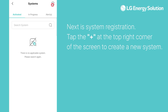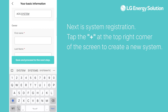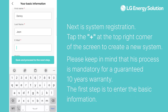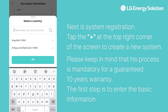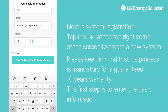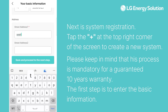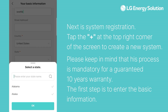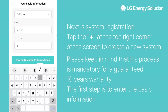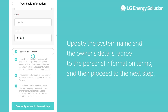Next is system registration. Tap the plus at the top right corner of the screen to create a new system. Please keep in mind that this process is mandatory for a guaranteed 10-year warranty. The first step is to enter the basic information: update the system name and the owner's details, agree to the personal information terms, and then proceed to the next step.